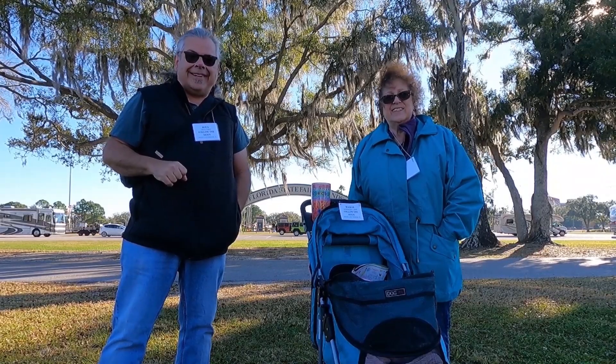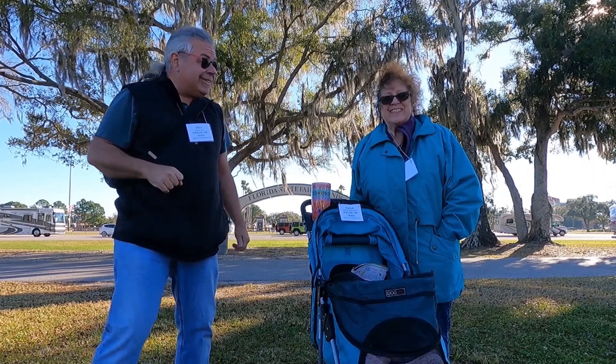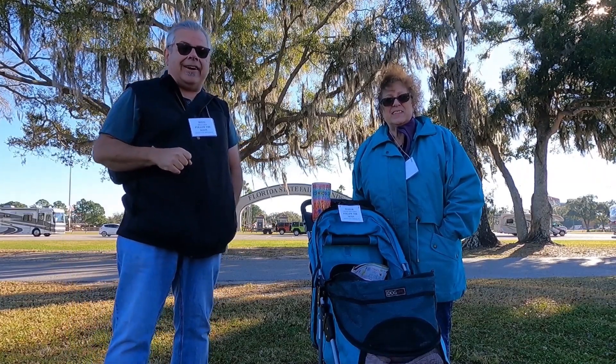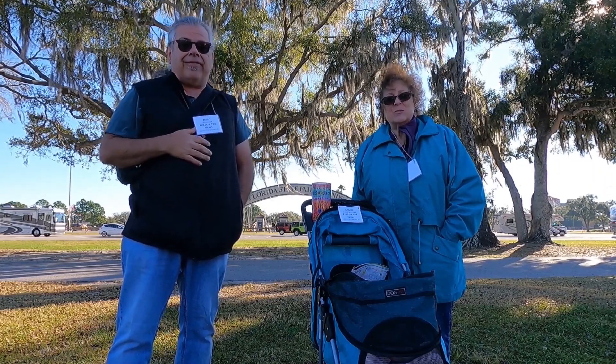Good morning, I'm Doug and I'm Kathy, and this of course is Maggie Mae. As you can see behind us, we're at the Florida State Fairgrounds, ready to kick off our coverage of the Florida RV Super Show.